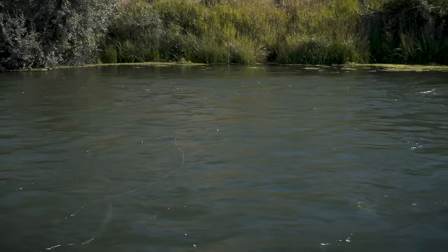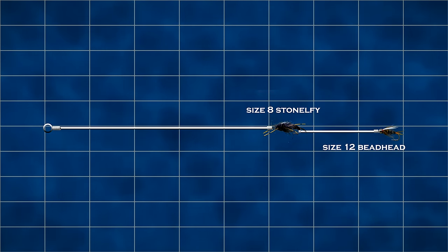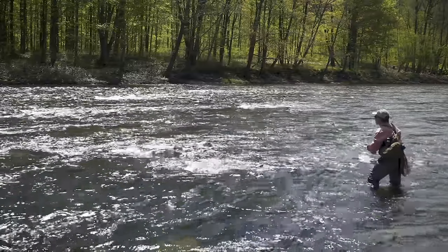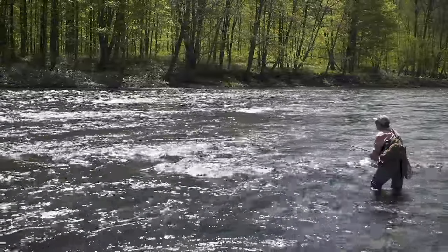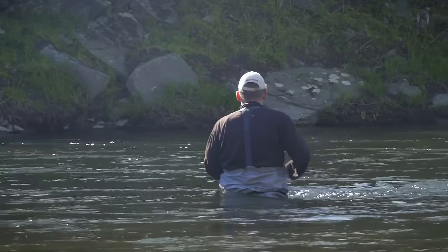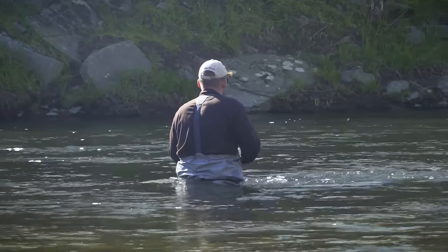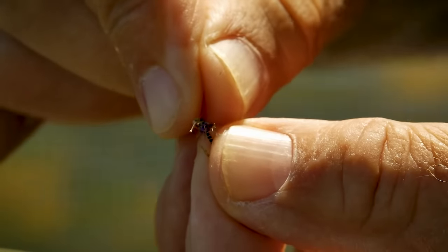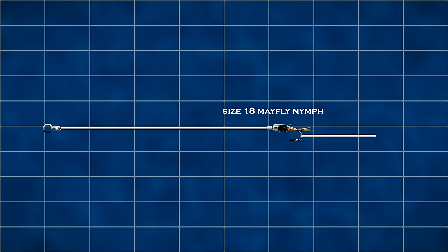However, in a fast deep river, you might need a big weighted stonefly nymph in size 8 with a heavier size 12 beadhead on the dropper to sink through that fast current. You have to balance the size nymphs you use not only to the water type but also to what may appeal to the fish. So if you're in a fast deep river but everyone says the fish are taking little size 18 mayfly nymphs or midge larvae, you'll need to add weight to your leader — you won't find nymphs in that size heavy enough to sink down in fast water.